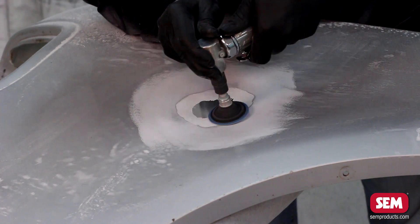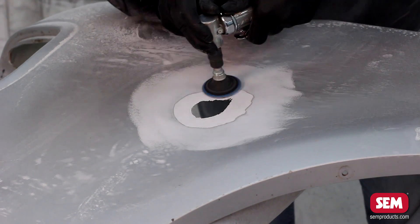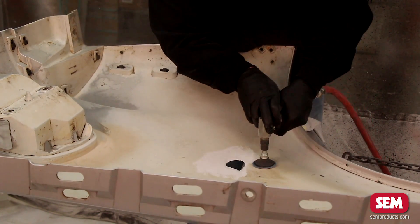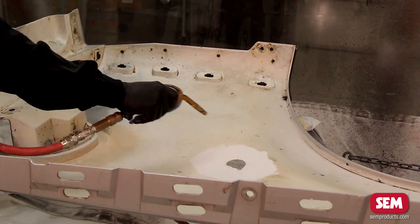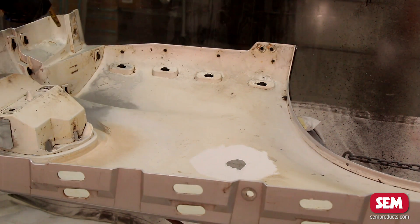Sand the face of the repair with 80 grit paper two to three inches around the damaged area. Dish the damaged area one to two inches beyond the damage on all sides with a 36 grit disc, making sure to round off any hard edges. On the backside of the repair, sand with 36 to 80 grit paper or disc three to four inches around the damaged area.